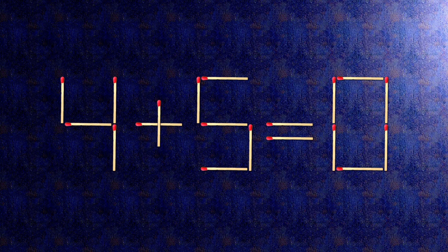How this puzzle is solved: all we need to do is move this match right here. Now when we check the condition, 4 plus 5 is 9.